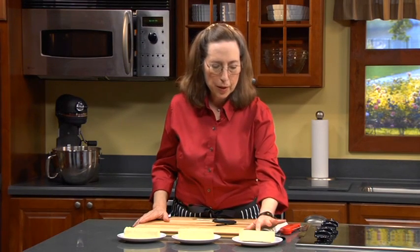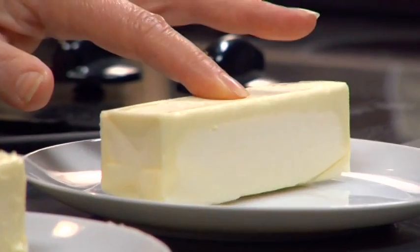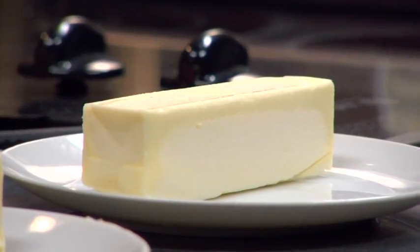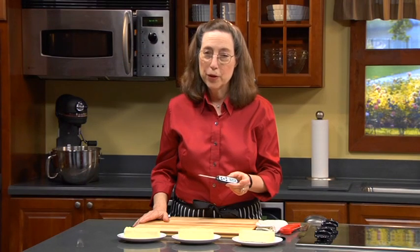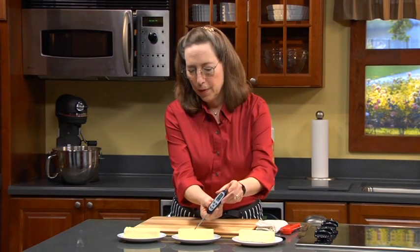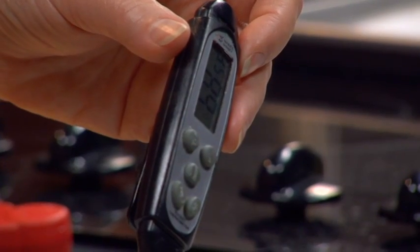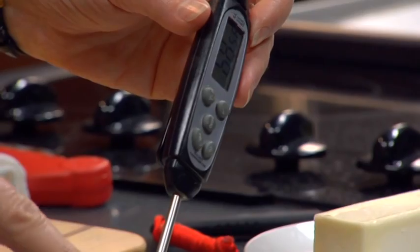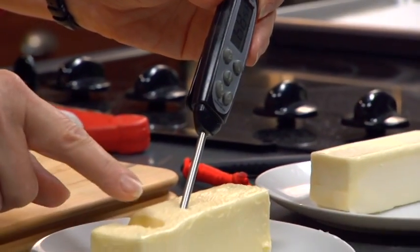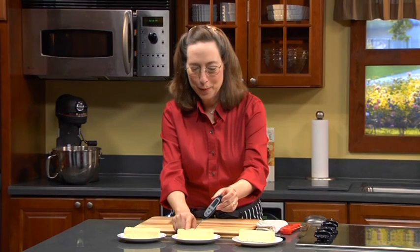This is frozen butter, and you can see that it's really hard — I can't press it. And if you want to take the temperature, an instant-read thermometer is great, but you don't need to. You'll be able to see that this is between 65 and 75. You can also see that when you press it, you can squish it. My editor won't let me write 'squishable' in the book, but I think that's the best possible term for it.